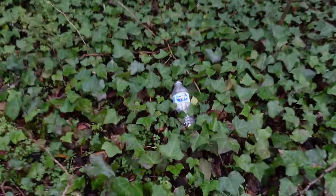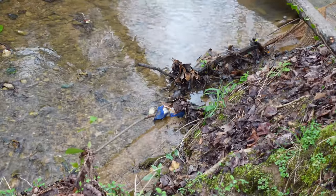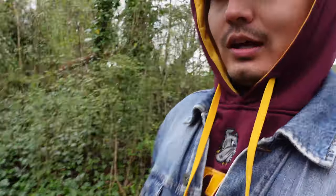They don't call it the Dirty South for nothing. My friend helped me drive down here in a U-Haul and the first thing he noticed was all the garbage on the sides of the roads. Shout out to Ty Olsen Photography for that little observation.